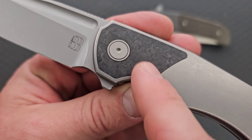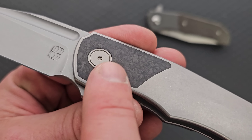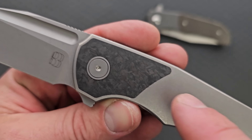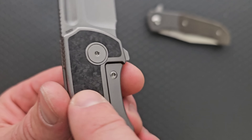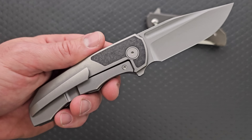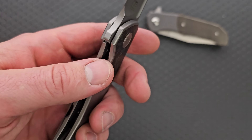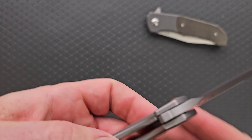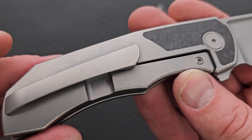Loving the inlay position, loving the pivot collar, loving the flat pivot. Excellent. Great transition from titanium to inlay — love that they kept just a thin parameter around there. I really like that. I love that they did it on both sides too. I think a lot of people would have just been lazy and only done it on one side. That's really cool. That's plenty of access to that lock bar — really, really great lock bar insert, of course.